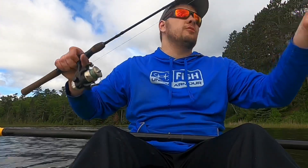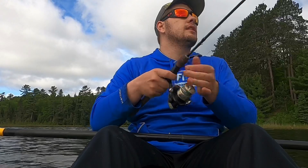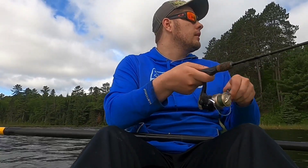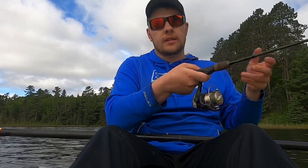I can see some nice vegetation right now. I'm gonna try to use some topwater — waves aren't too bad right now. There is musky in this lake, so let's hope it doesn't come down to catching a musky.